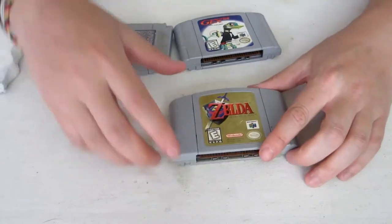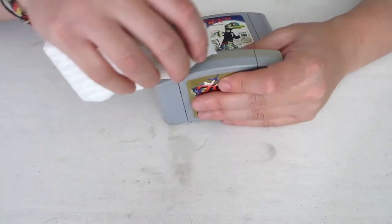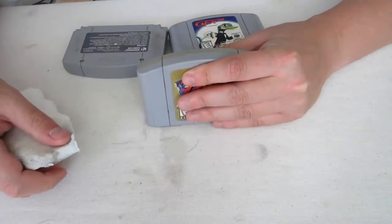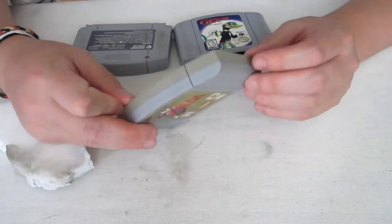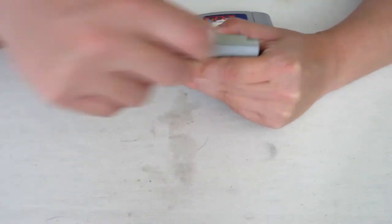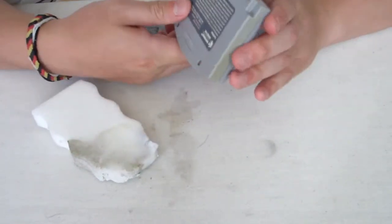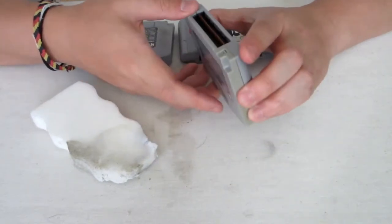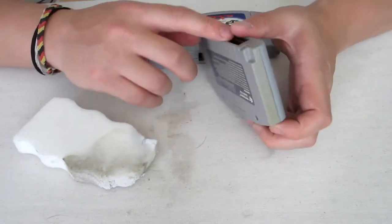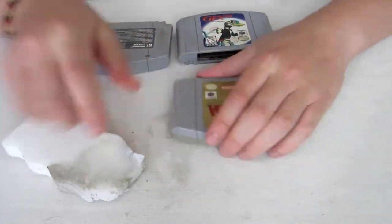As you can see, pretty much the permanent marker is off. Alright, I'm not sure if this part will come off — doesn't look like it. You see how there's discoloration? I don't know how that happened. I have tested these and this is the correct cartridge, the correct game. It might be that they took the back side and replaced it with a different back side, but anyways, that's how you clean off permanent marker.